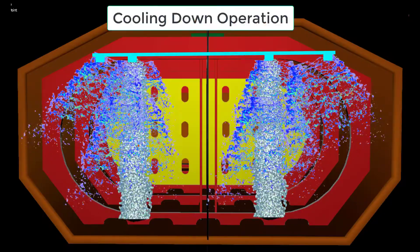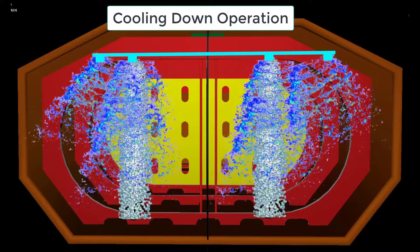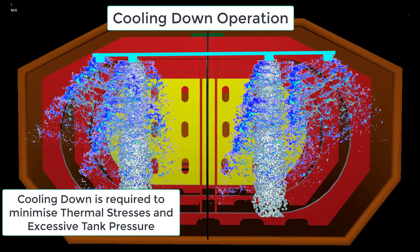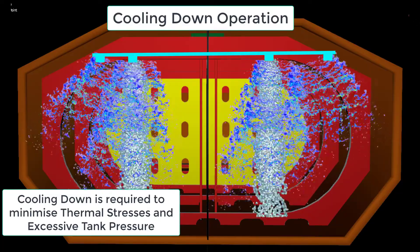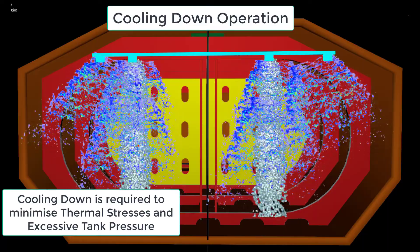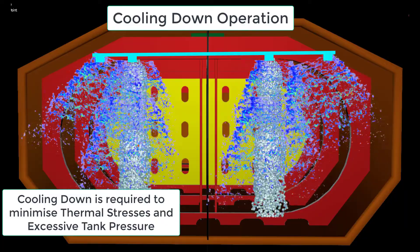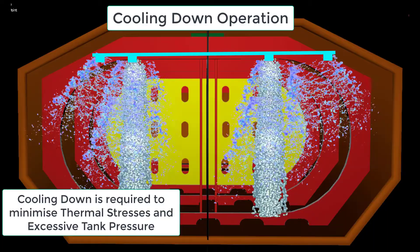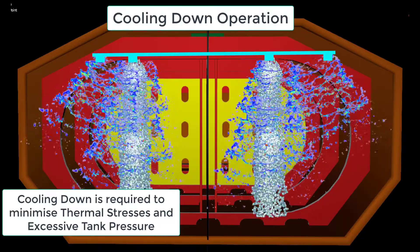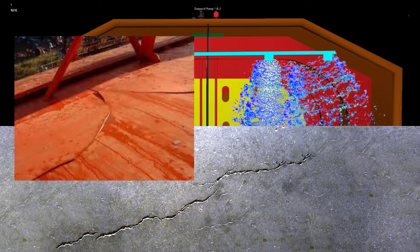Cooling down operation has to be done first prior to any loading commencement. Tanks have to be adequately cooled down to minimize thermal stresses and excessive tank pressure when loading. The procedural method is by introducing cargo liquid into the tanks at a low and controlled rate. This is important as tanks may go into thermal shock if it is not done properly or carefully. In this view, you will find the cooling down chart designed for your cargo tanks on board. The graph will show its average cooldown rate, which implies that you cannot hasten such, and it will only lead you to a disastrous result such as structural damage — for example, thermal crack or fracture as shown in the image.